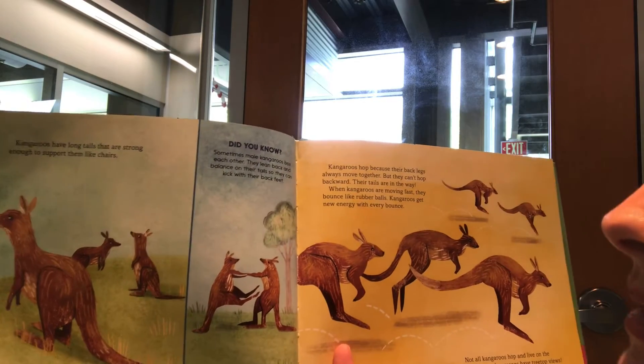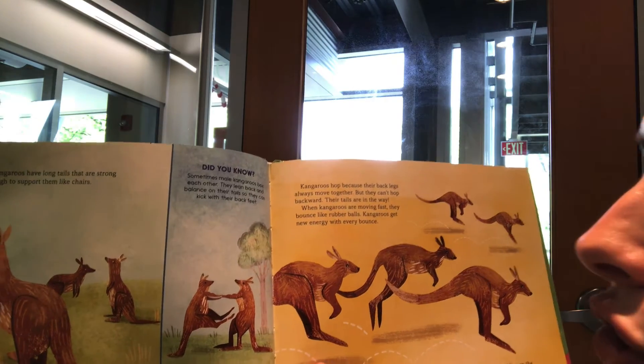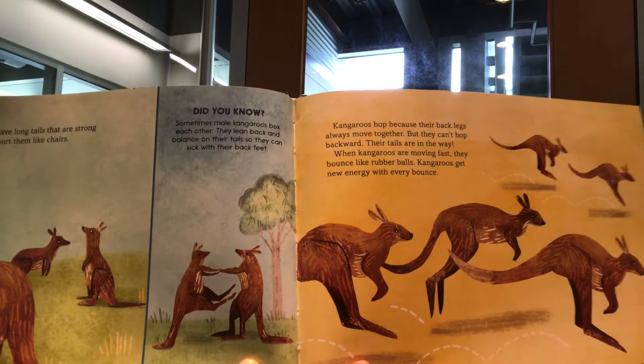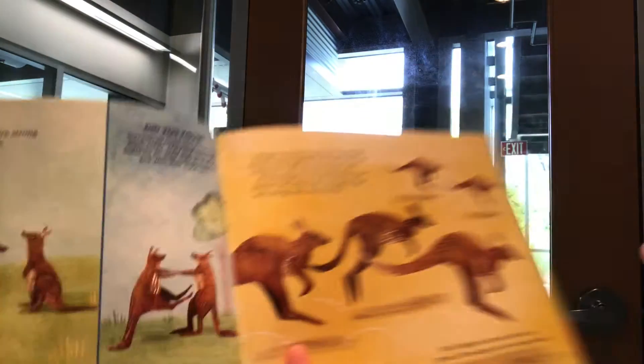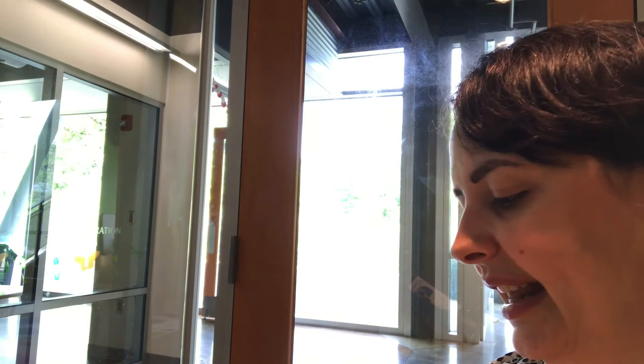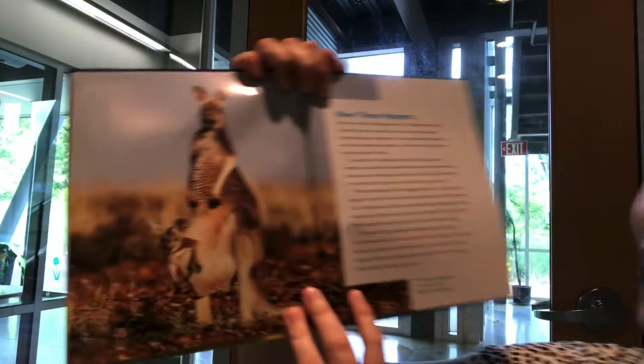Here's one more about kicking and tails. Sometimes male kangaroos box each other — they lean back and balance on their tails so they can kick with their back feet. They use their tail like a chair! I also have another non-fiction called Kangaroos, Amazing Jumpers by Lisa Harrington. It tells all about different types of kangaroos and specifically about how they jump and how amazing they are with their jumping skills.